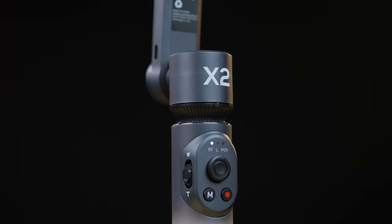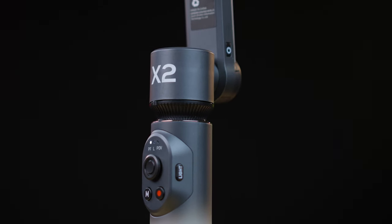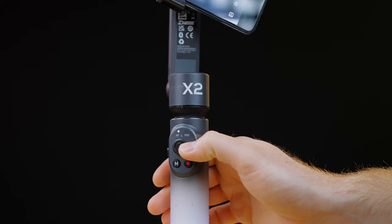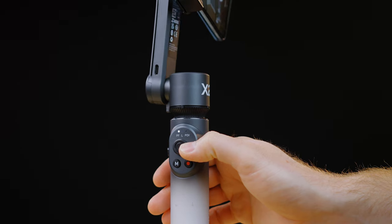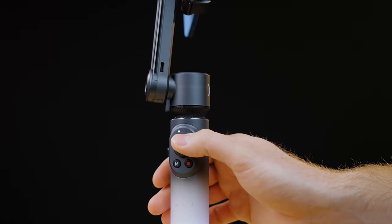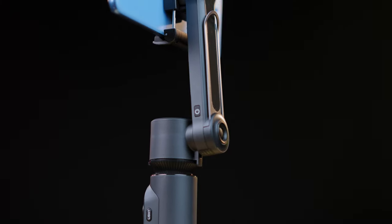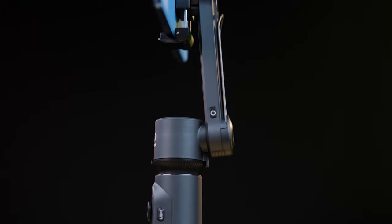Let's get to the physical layout and buttons of the Zhiyun Smooth X2. There is a zoom rocker on one side and the light button on the other. In front there is a simple layout: joystick, mode button for POV, follow and lock mode, and there is also the record button. The power button is actually located on the vertical arm.